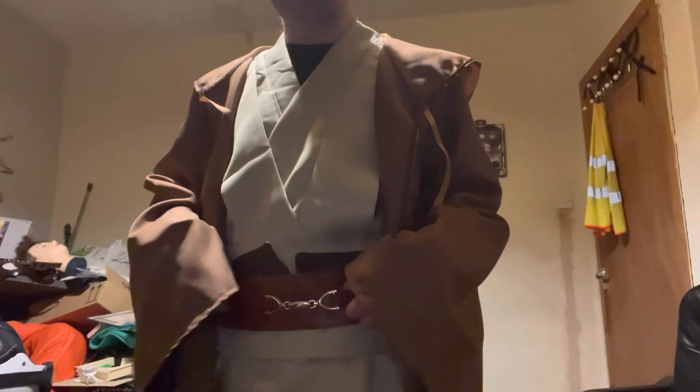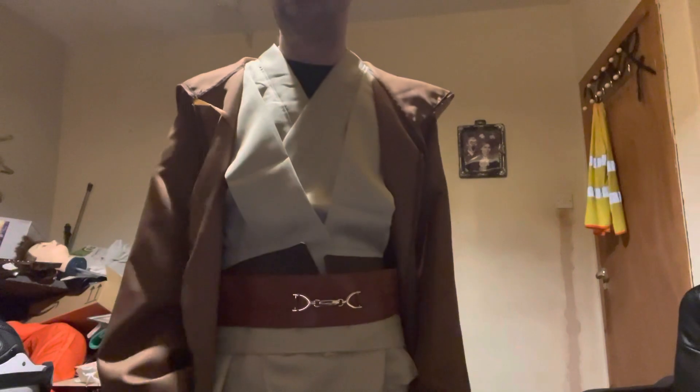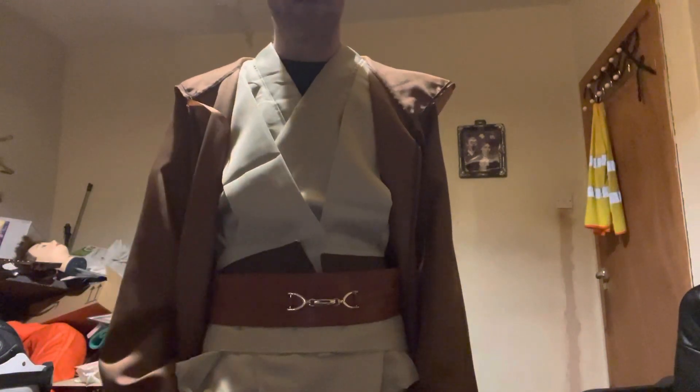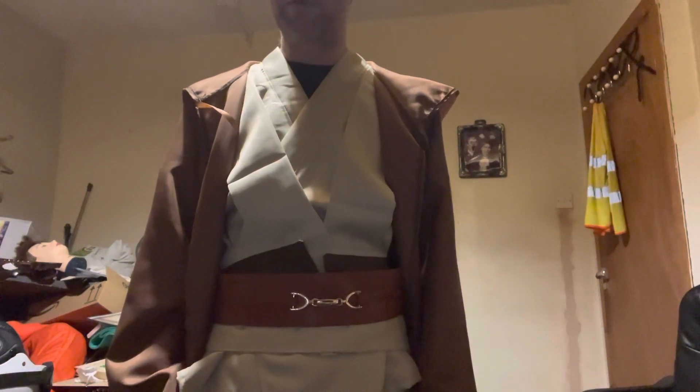It's also got bits there to keep your lightsaber on if you've got one. Totally worth the money. It's actually not bad material either, so they'll come in handy for some things. I'm not 100% sure what to do at least, but I think it's on.